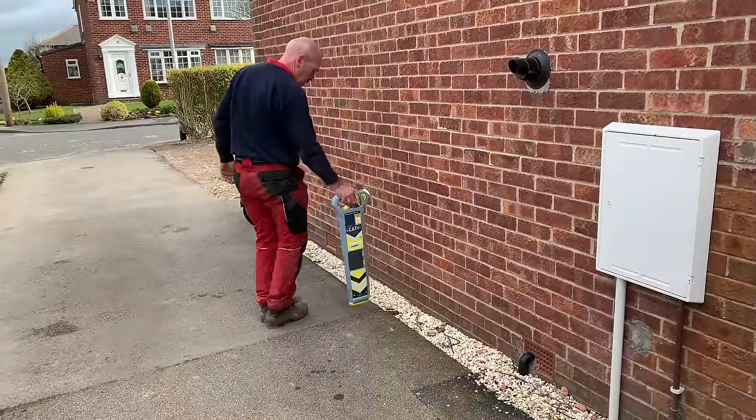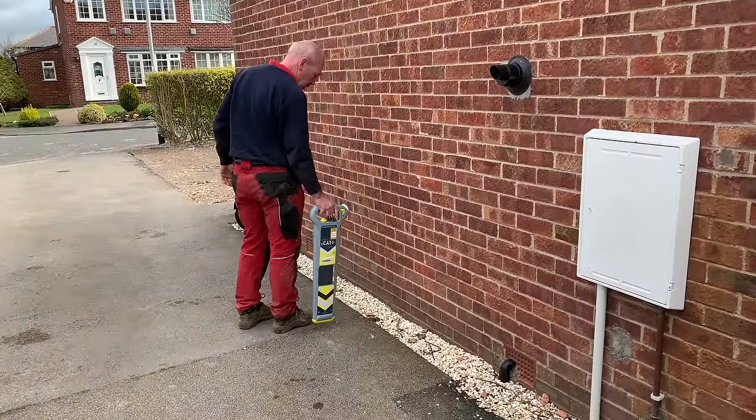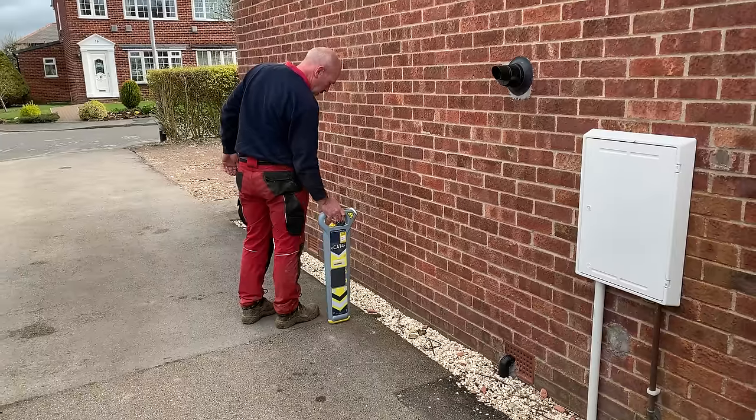Just doing a survey now to see where any pipes or wires are so that we don't mole through that.